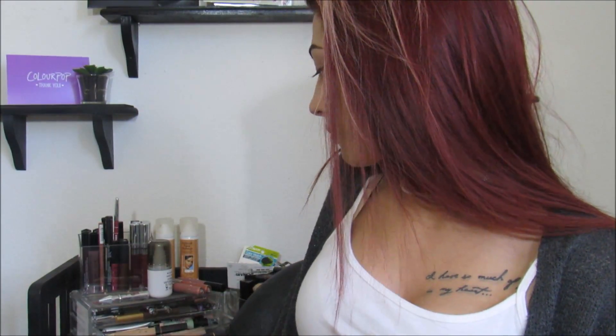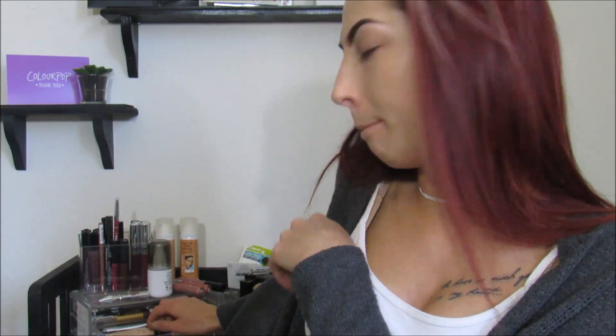I think I'm going to move on to eyes first. You can see my new little background. All my makeup's back here, so I have more vanity space and I'm just not prepared today on what my look is, so I have nothing sitting out ready for me.